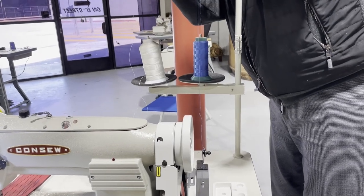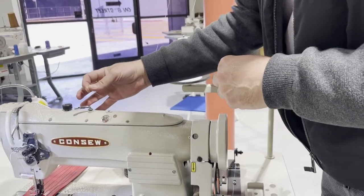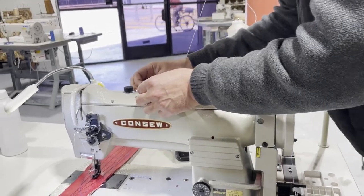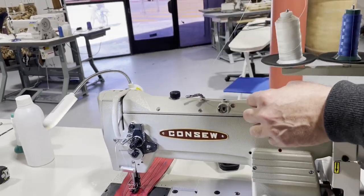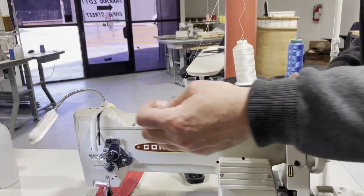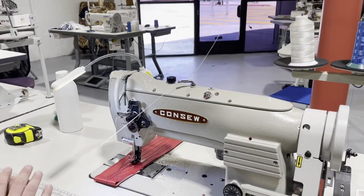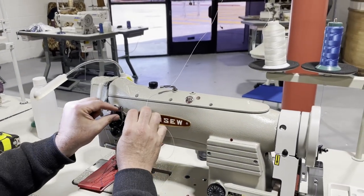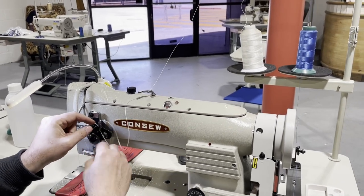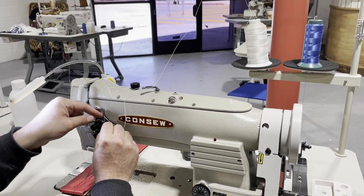We have bonded 69, bonded 138, 207, and other thread sizes all available on our website. You can also watch how I do the threading on this machine. There are many holes and thread guides on these machines — you don't really need to use all of them.